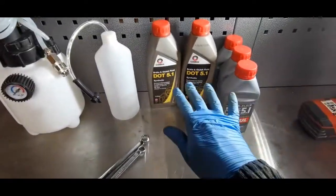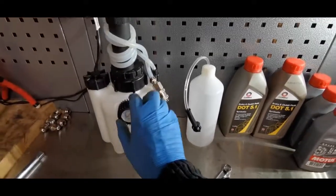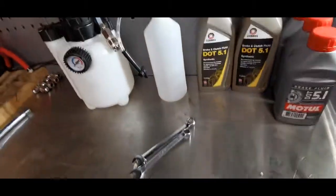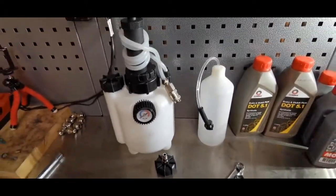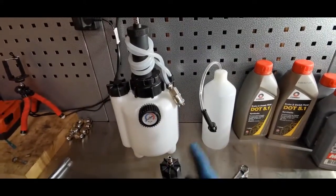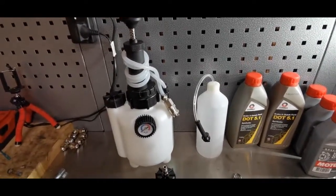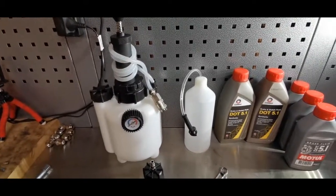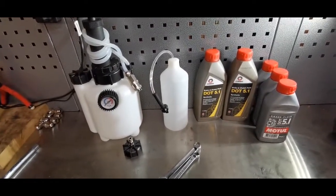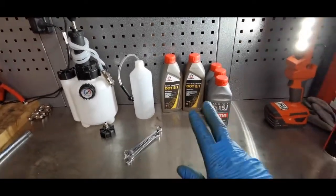Here's the kit. I've got DOT 5.1 brake fluid. We fill this reservoir, connect a cap onto the top, pump it up to pressurize the system, connect that to the bleed nipple, unlock it, and it should push the fluid through. I'm going to bleed the back furthest from the pedal first — outside nipple, inside nipple — then the other rear, then passenger side, then driver's side. Then pump the pedal a couple of times and do it again.